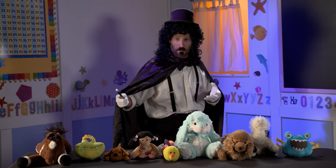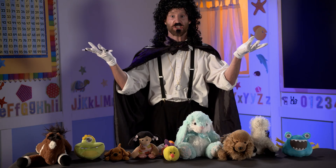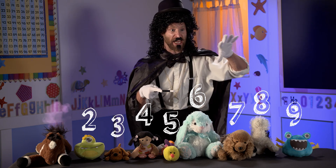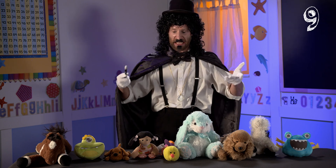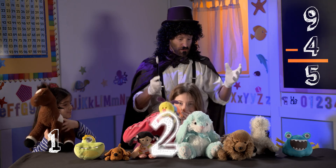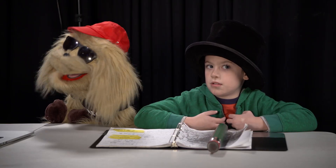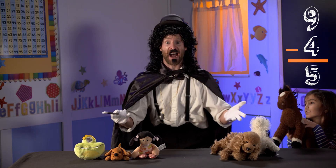Subtraction. For my next illusion, I will use the powers of levitation to make fewer stuffies. There are now nine stuffies. But when I take them away with flotation, there will only be five remaining. Because nine take away four is five. Float away, stuffies. Levitate nice and high in the air. There are only five left.